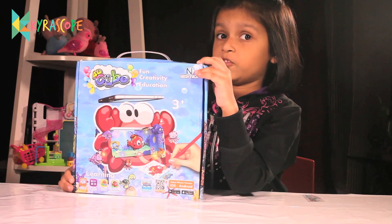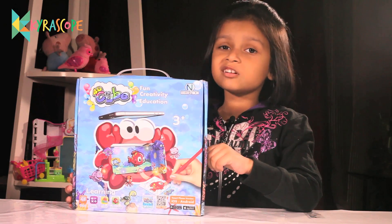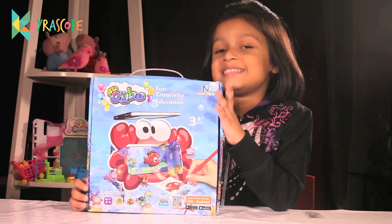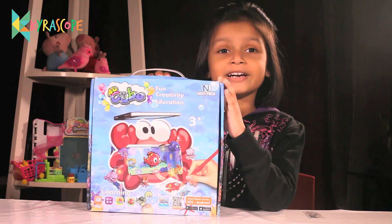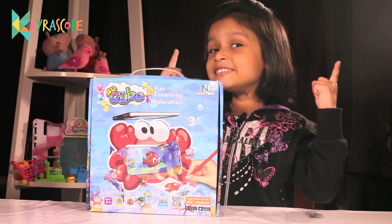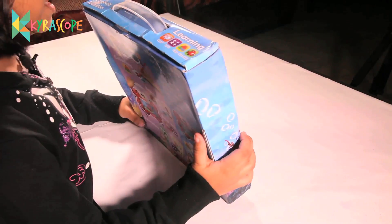You can learn words, masks, coloring, and also you can increase your knowledge. Guys, you need a phone to use this because this is based on augmented reality — you will learn what that is during this video. This is an amazing toy. I'm so excited to open this. Now let's open it.